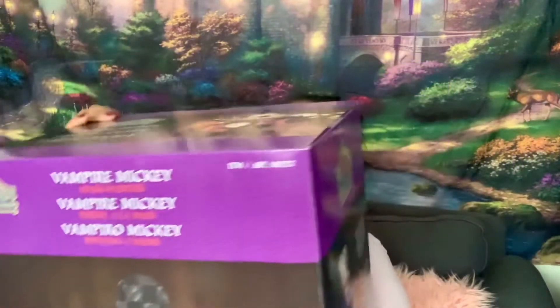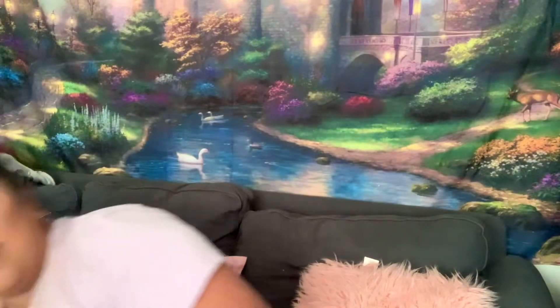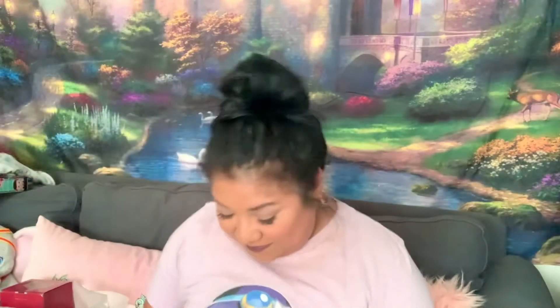So usually Jim Shore boxes don't come like this — they usually come in little red boxes like this. This one is the mini Frankenstein; I haven't opened her yet. I think I'm gonna open her at the end of this one, but yeah, let's dive right into this one.